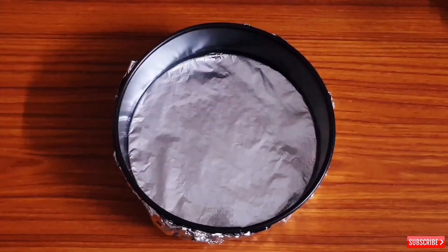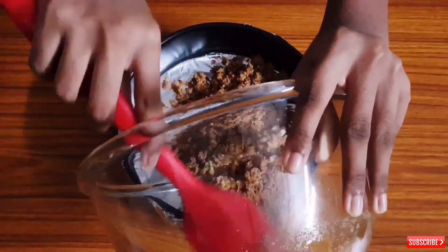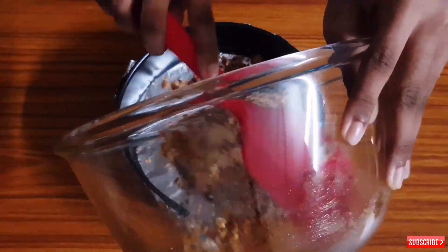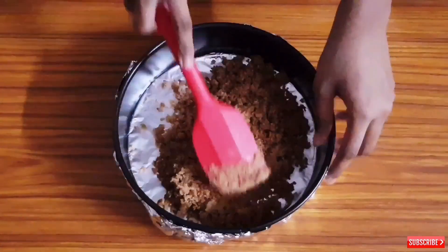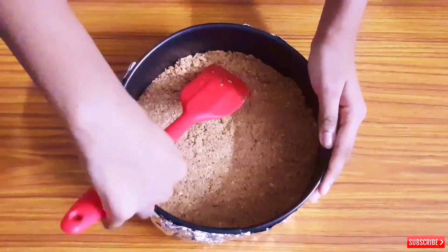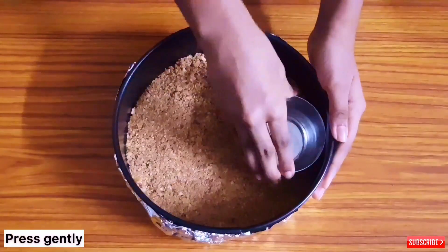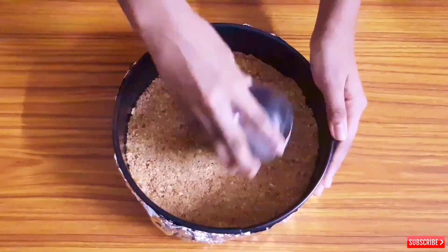Now here I am taking this kind of ring mold, which we have covered with silver foil. Put all the biscuit mixture into the mold and level it using any bowl or by pressing it gently.